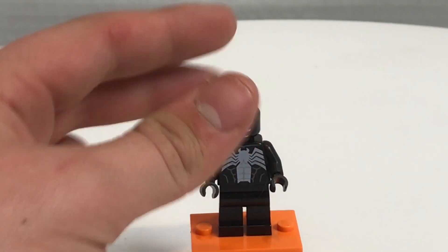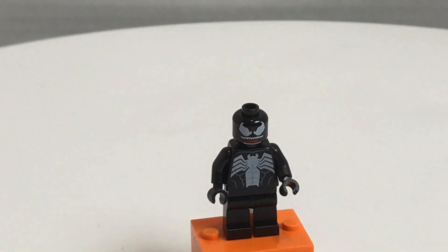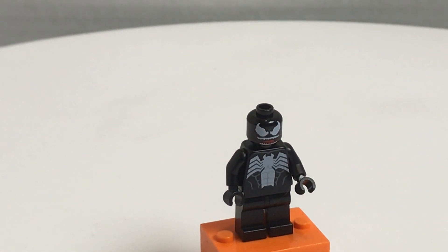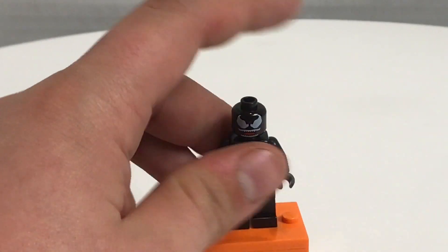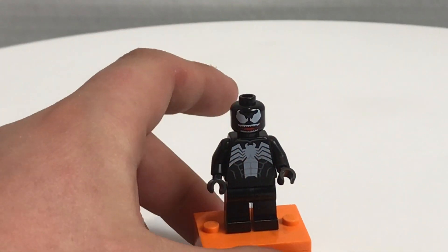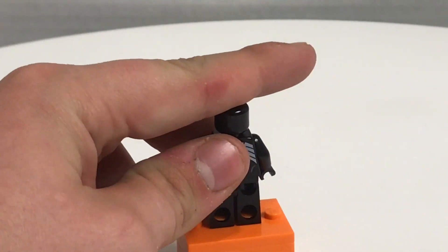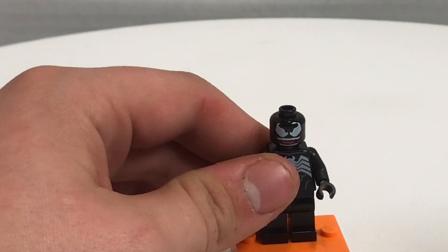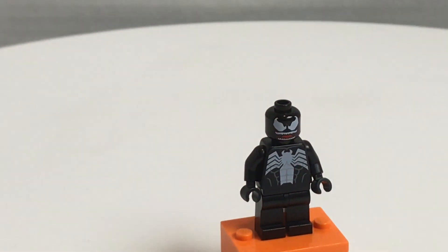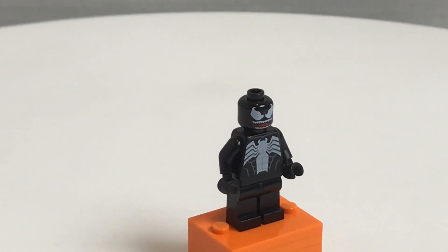Here's the design for Venom, and this is new and exclusive. We haven't gotten a new Venom since 2013. Thank God I actually have that old one, because it goes for a lot of money these days. The face print is a new design, there is a new torso print along with a new back torso print. It kind of sucks that he doesn't have the neck attachment like the 2013 one did, but I still really highly appreciate this minifigure.